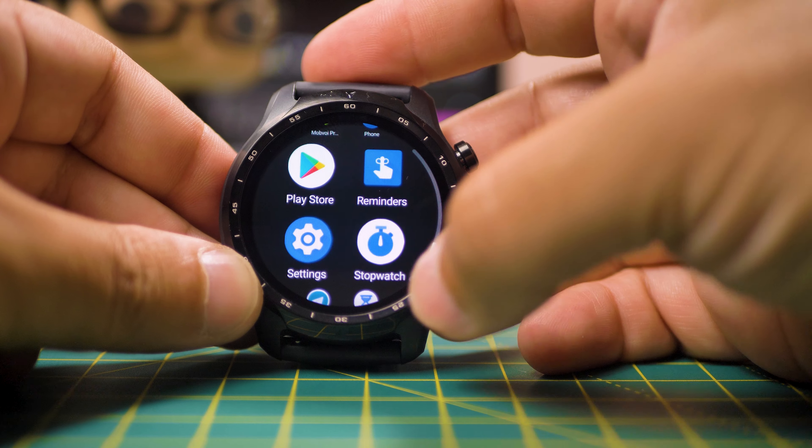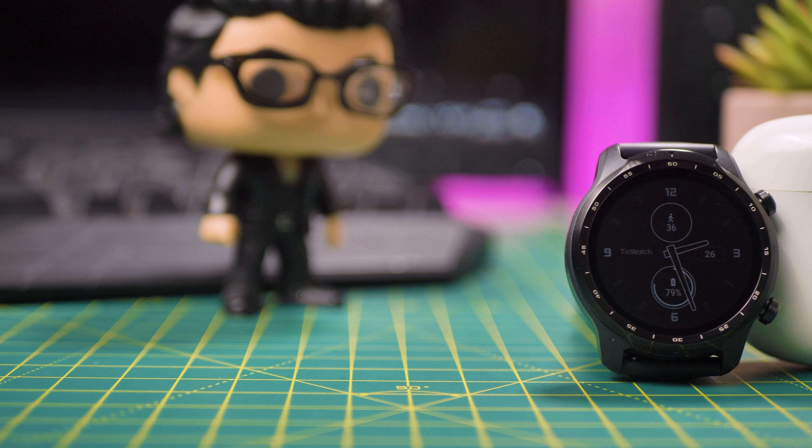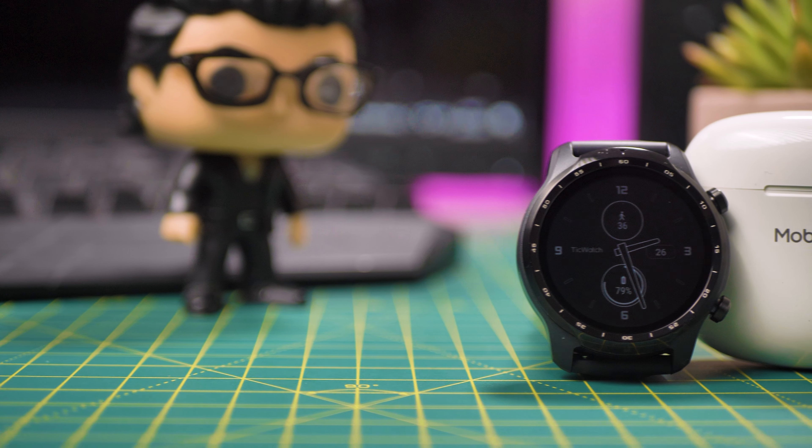That's it guys, this was my review on the TicWatch Pro 3 LTE. If you have any questions, comments, or if you want me to review a specific watch, let me know in the comments and I'll do my best. Thanks for watching and if you haven't subscribed to the channel yet, now is the right time. And just above that is the like button — press that one as well. It's time to wish you a fantastic day and a lovely week. I'm Thiago and I'll see you on my next review. Bye!